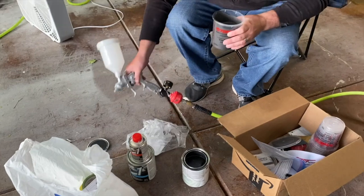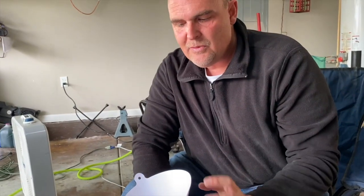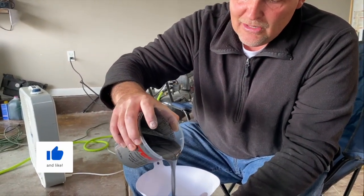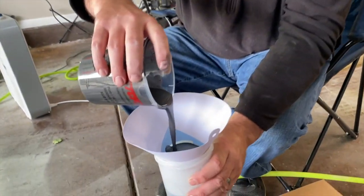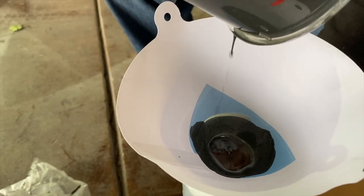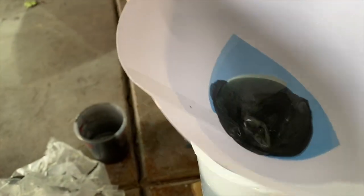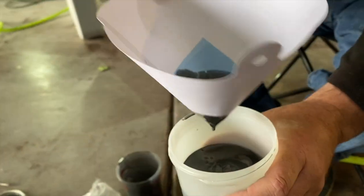We're straining the paint into the gun. You always want to strain the paint even if you think it's clean coming out of the can — there might be some debris. With metallic paint, sometimes the metal flakes can be too large and won't strain through. This one is straining pretty well — it's the right size strainer at 190 microns, and all the metal flake is getting through.